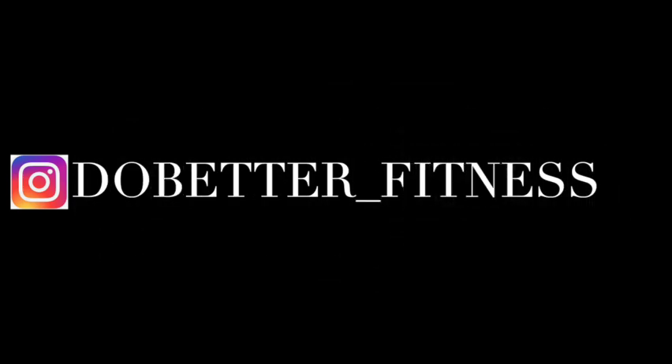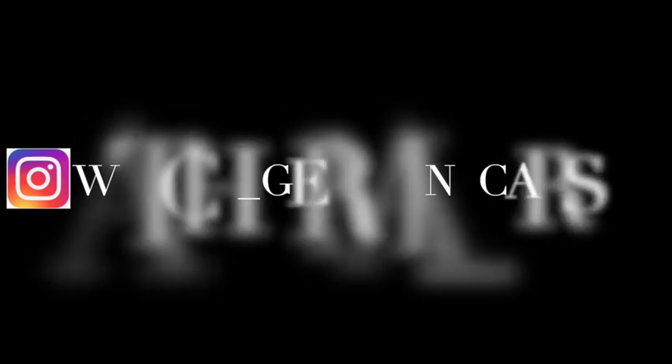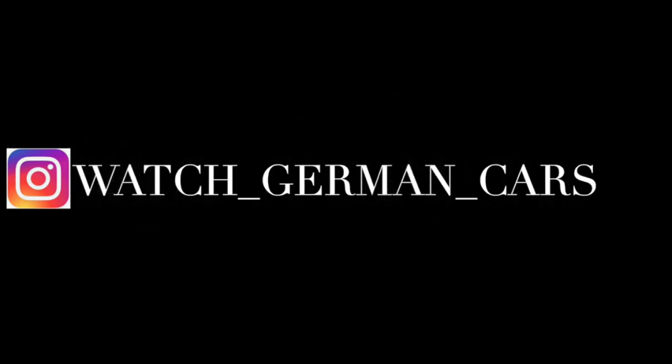If you guys want to follow me on Instagram, it's do_better_underscore_fitness — that's for my workout account. And my car one is watch_underscore_german_underscore_cars. Please enjoy the video.